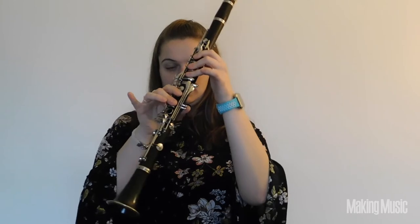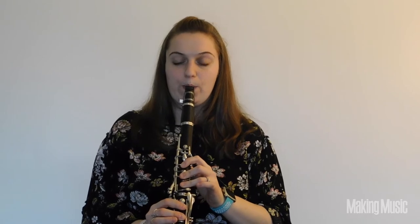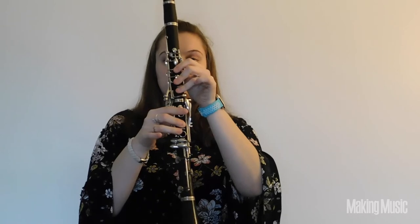The next note is E — to play E, you're just going to pick up that ring finger in your right hand. And then the last note is F sharp. To play F sharp, you're just going to pick up that pointer finger in your right hand. So you should have thumb, register key, 1-2-3 on your left hand, and then just your middle finger on your right hand. And we are at the top of the second octave of the F sharp minor scale.